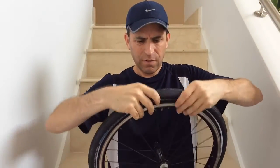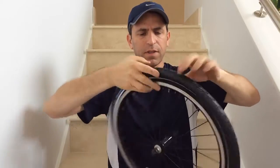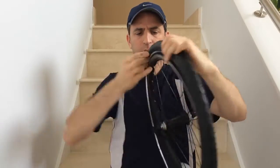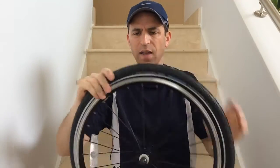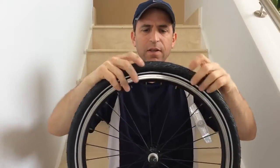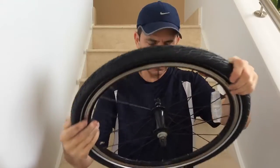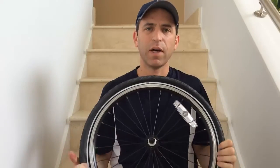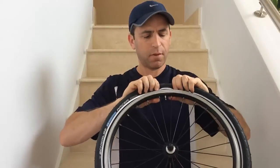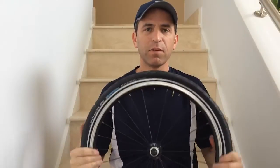Seems like I've got that seated pretty well. Just making sure to check the other side — looks like it's lined up okay. Almost got this in. Success! I didn't need a tool or anything. It seemed to go in fine and shouldn't have a pinch flat issue.